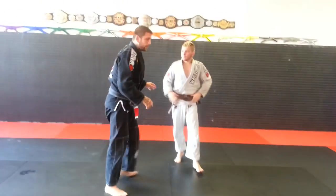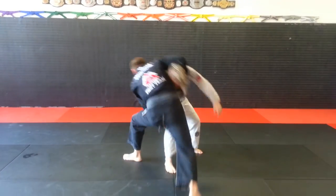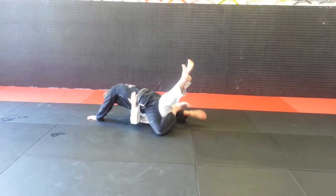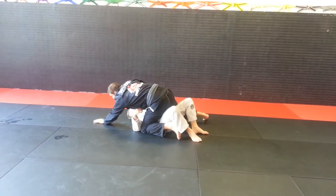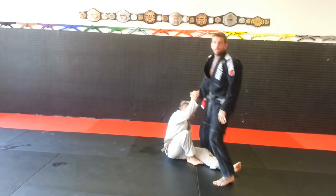Again: collar tie, pocket the head, knee tap, right into the mount, cross the ankles. If I miss the choke, I get two points for the takedown, four for mount, and an advantage for the submission attempt.